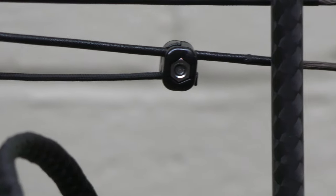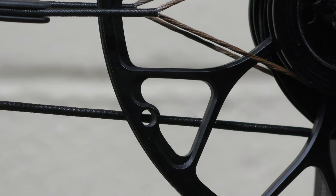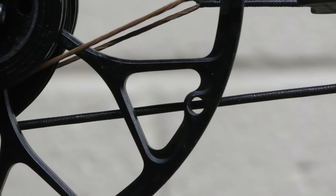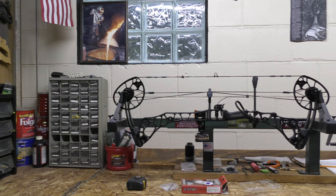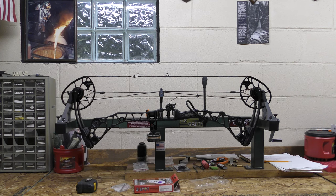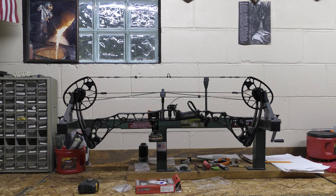I went back and checked my cam timing and had to adjust it. On the Matthews bows it's really neat — there's a hole right in the middle of one of the cams right where they intersect the cables. That cable's got to be centered in that hole for your cam timing to be correct. That side is good and that side appears to be good. I want to put it on a scale to see if I've picked up any more poundage, being that the axle to axle length is now an eighth of an inch closer to spec. I had it set at 60 pounds — let's go put it on the scale.